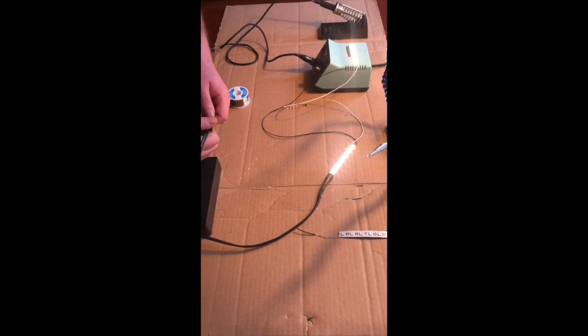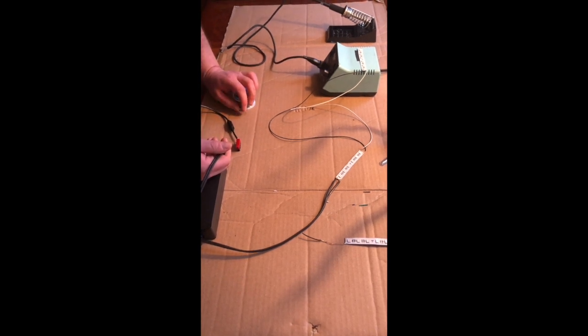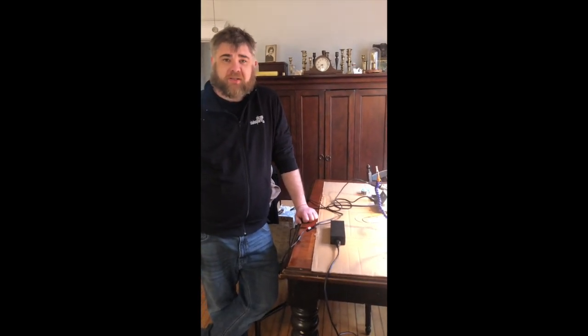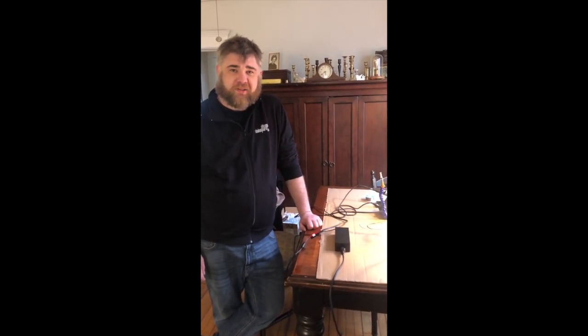If the only way you have to turn this on and off is to plug or unplug it, for your project at home you might want to think about wiring in a switch or something — maybe we'll do that in another video. I hope you enjoyed this little video about LED tape, how we use it backstage, and how you might be able to use it at home. I hope you'll join us next time for another segment of Chicago Shakespeare's Backstage at Home.